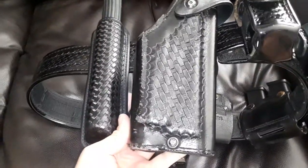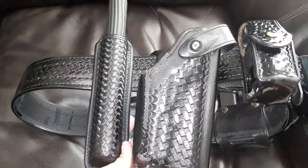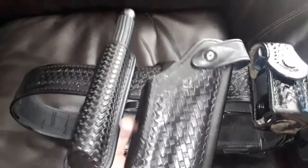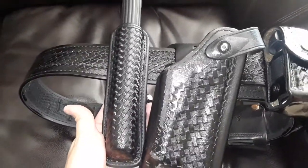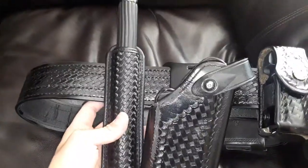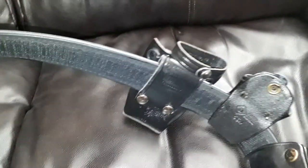I also have the Safariland Glock 17 light holster with the rotating break at the top. I also have a Bianchi 26-inch open top baton holder. The belt is a buckless belt system — it has two hook prongs that will slide into these holes here and they secure very well.